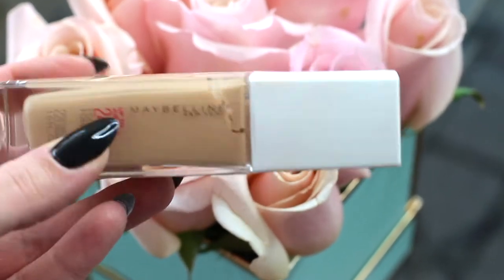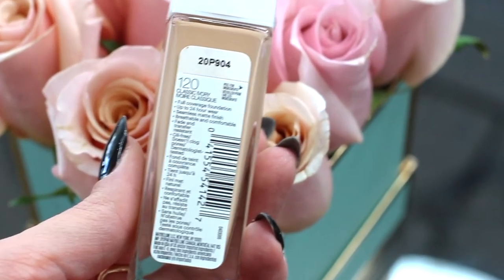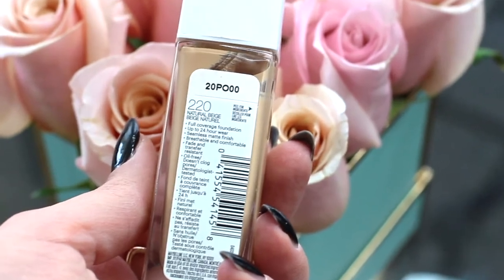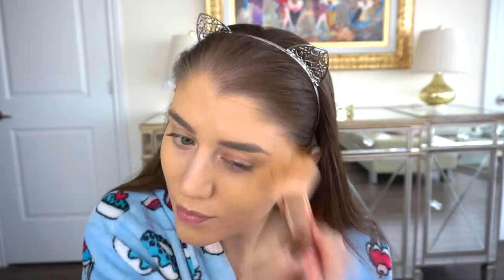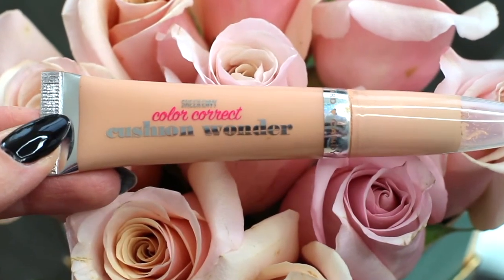I'm using Maybelline Superstay full coverage foundation — one is 120 Classic Ivory and the other is 220 Natural Beige. I'll just pump them on my hand, give them a mix, and apply right to my face. Remembering to get your neck area as well, just lightly — you don't have to put a fresh pump of foundation, just go with the leftover on your brush and drag it down to your neck to make sure everything is blended.